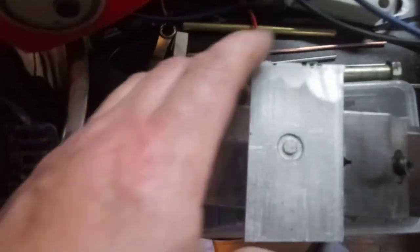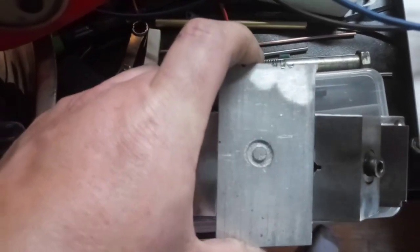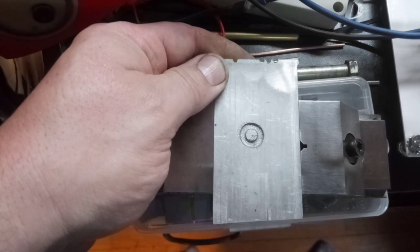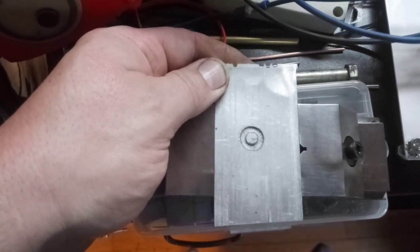Alright guys, that's it. Just wanted to show you the EDM and the part — the first CNC EDM part. I like it, I think it came out pretty good. Got a lot more work to do, but alright guys, catch you later.